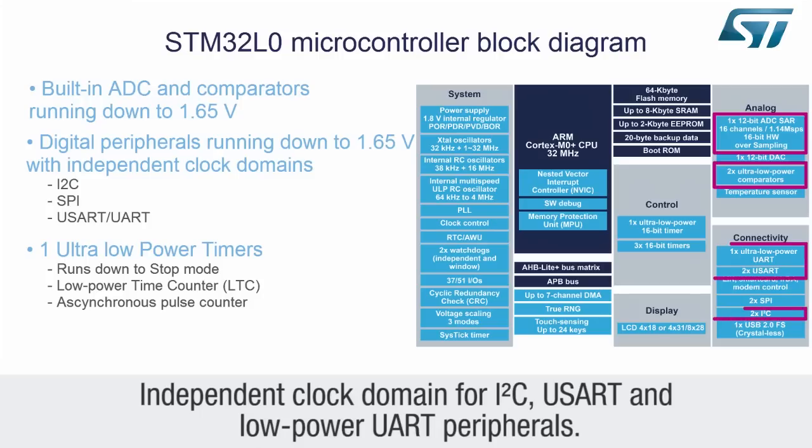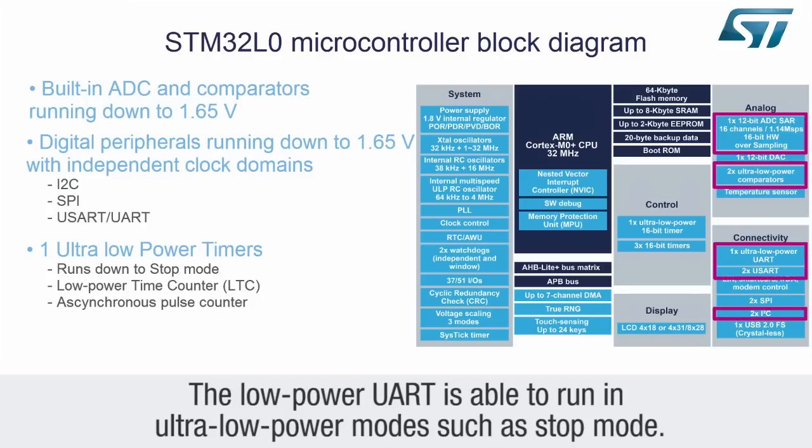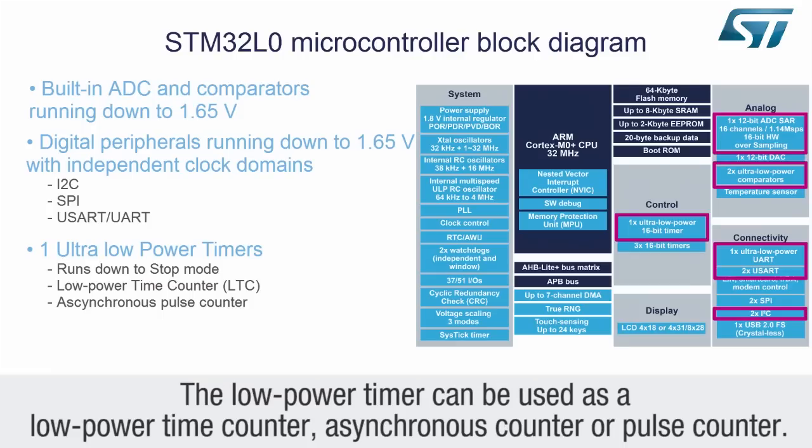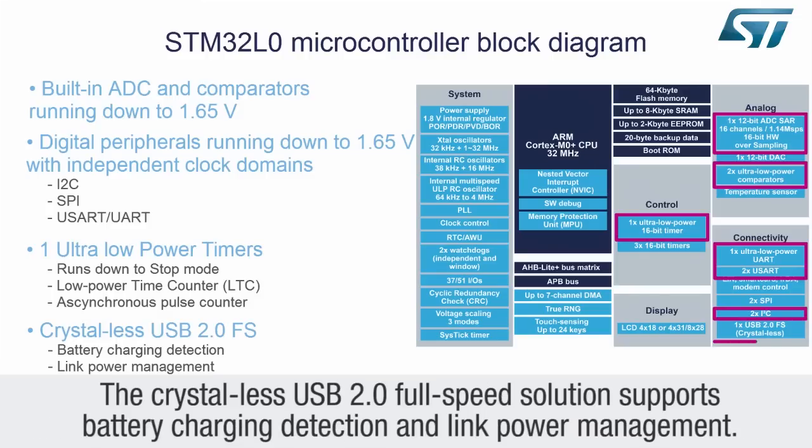Independent clock domains for I2C, USART, and low-power USART peripherals. The low-power USART is able to run in ultra-low power modes such as stop mode. The ultra-low power 16-bit timer also functions in stop mode. The low-power timer can be used as a low-power time counter, asynchronous counter, or pulse counter. The Crystal-less USB 2.0 full-speed solution supports battery charging detection and link power management.